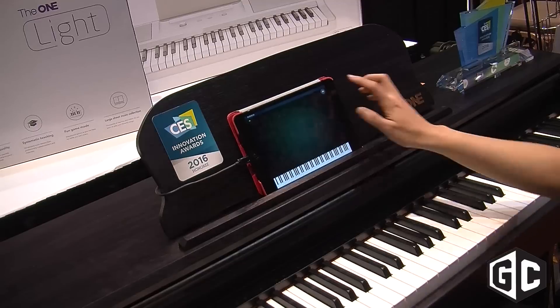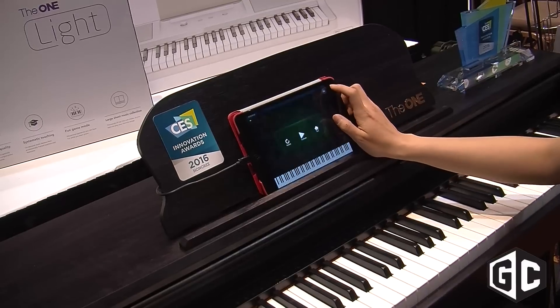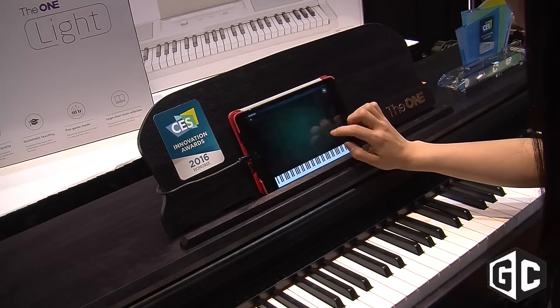So will people actually learn how to play piano using this software and keyboard? Definitely. I think the reason for that is because we have so many options. It's not just videos, it's not just sheet music, it's not just classical — it's pop, it's jazz, it's anything that you're interested in.